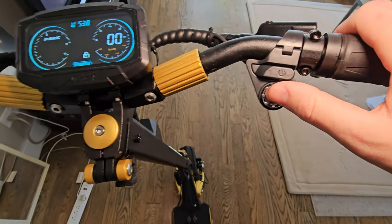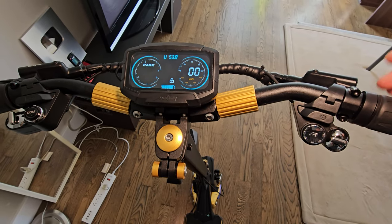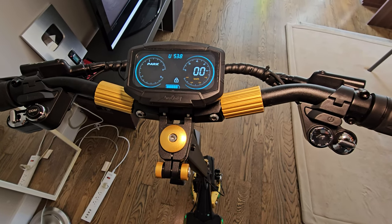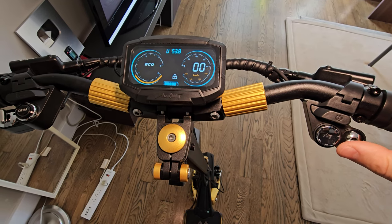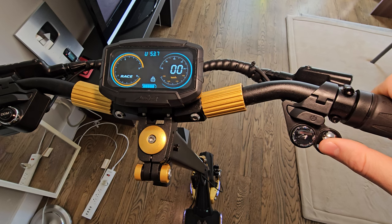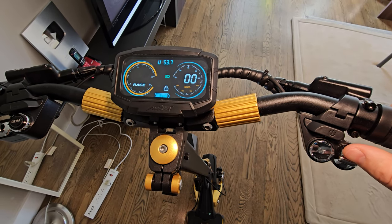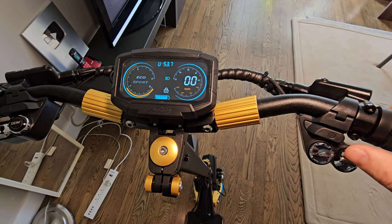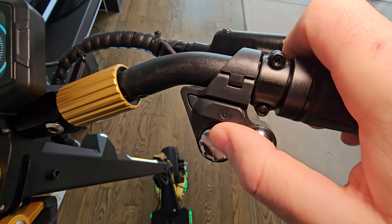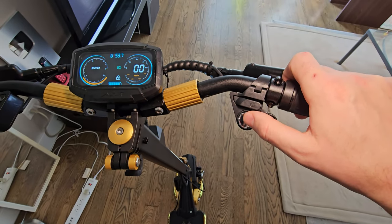We have on/off here. Hold longer to get into settings. If you stop for about 15 to 20 seconds it goes into park. Push up for Eco, then Sport, then Race mode. If you keep it longer it turns on the light. This is walking speed going down. If you double tap you can see the changing of the lights. Very convenient and very easy.